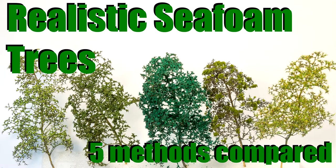Welcome back. This video will be a quick tutorial on how to make seafoam trees. On the internet there are quite a few tutorials for making seafoam trees and they recommend different things. So what I'm going to do in this video is try five different materials for making the actual foliage on the tree to see which works best.